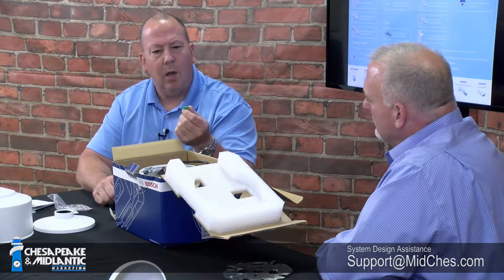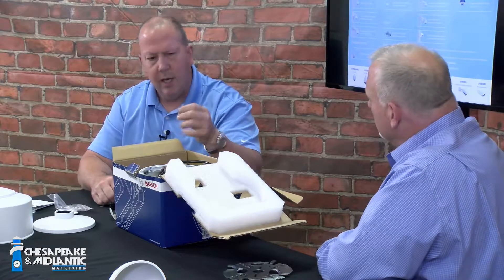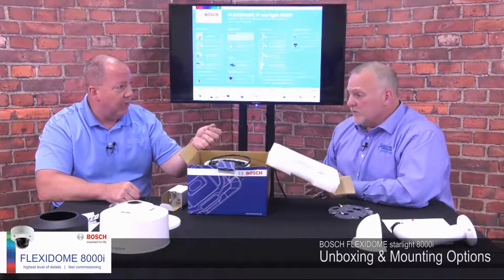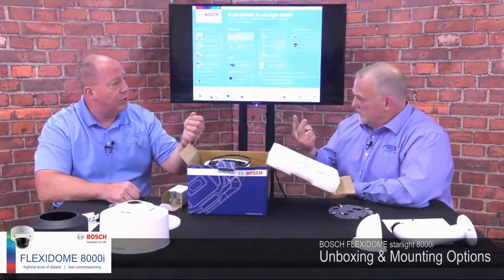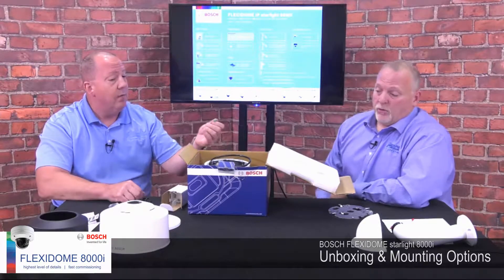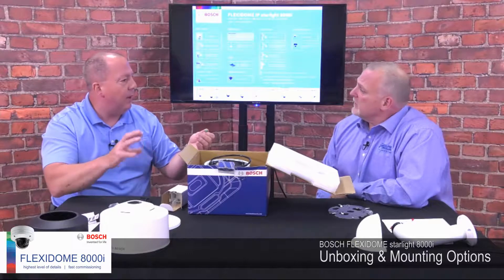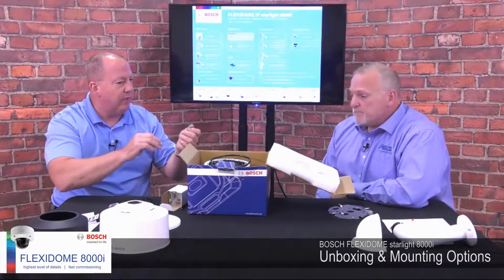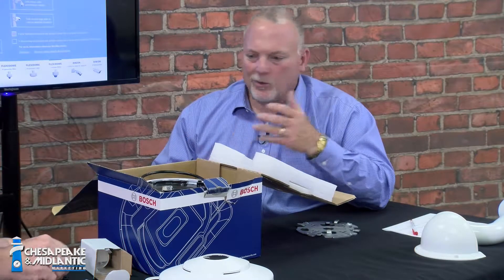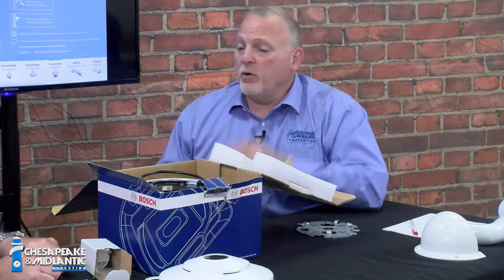There's also a power plug. This green power plug allows you to have 12 to 24 volts DC or 24 volts AC on the camera. The camera will actually take 12 to 24 DC or 24 AC, and simultaneously you can power it with PoE. For applications where you need continuous power and a backup, it won't even drop or blink if the switch drops power. If it's a retrofit and you have existing power or PoE, you can power it up any way you want.